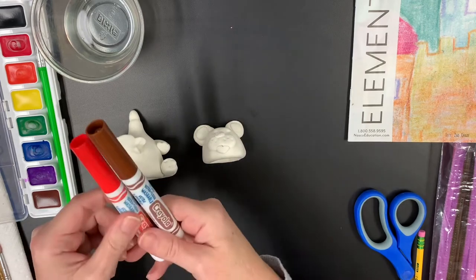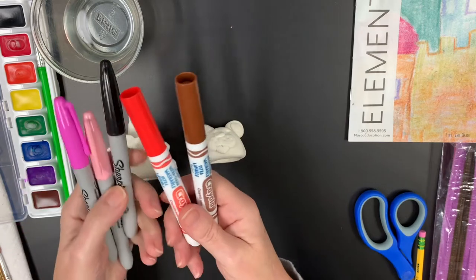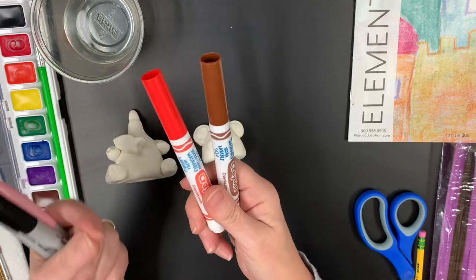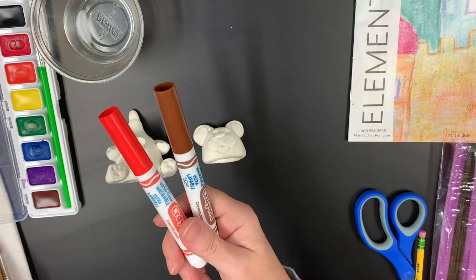Now if you have washable markers, you can do some fine details with washable markers, or if you want to do some black lines or dots or add some details with Sharpie, those are great. The only thing about washable markers is if you touch it while it's wet, it will get fingerprints all over.